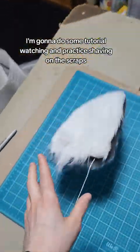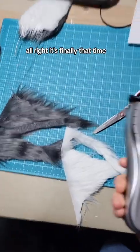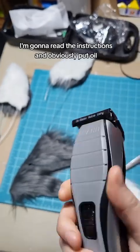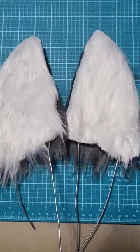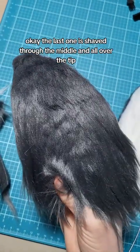I'm not really sure what the next part is, so I'm going to do some tutorial watching and practice shaving on the scraps. Alright, it's finally that time — I have never used one of these before in my life. I'm going to read the instructions, put oil on and a guard, do some practice shaving, and go from there.